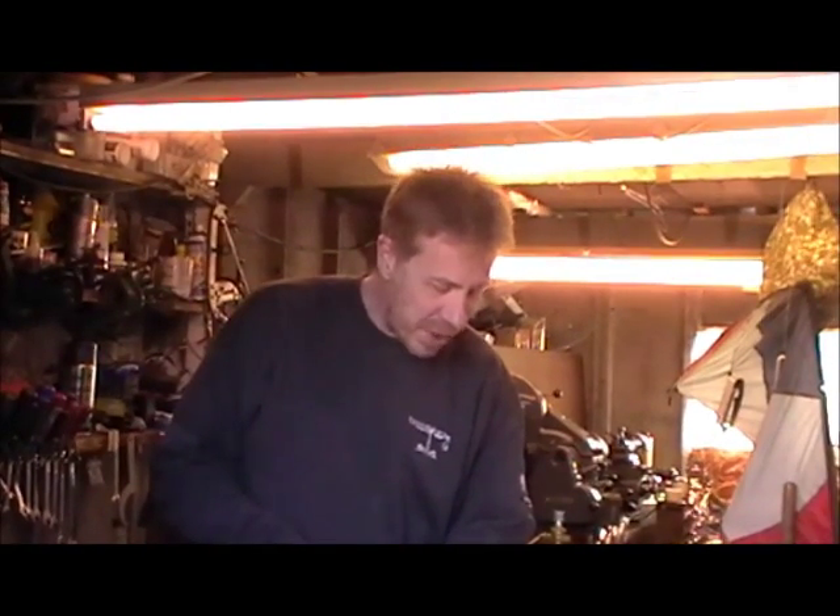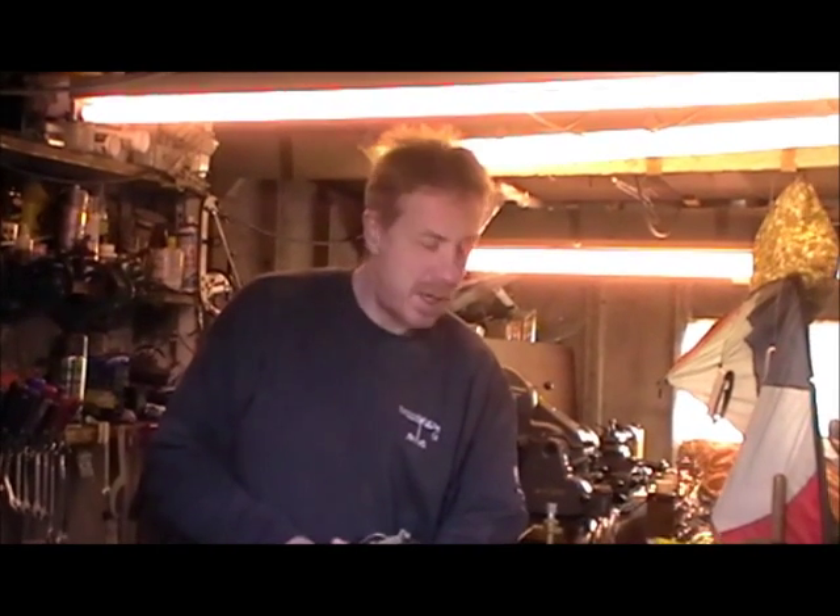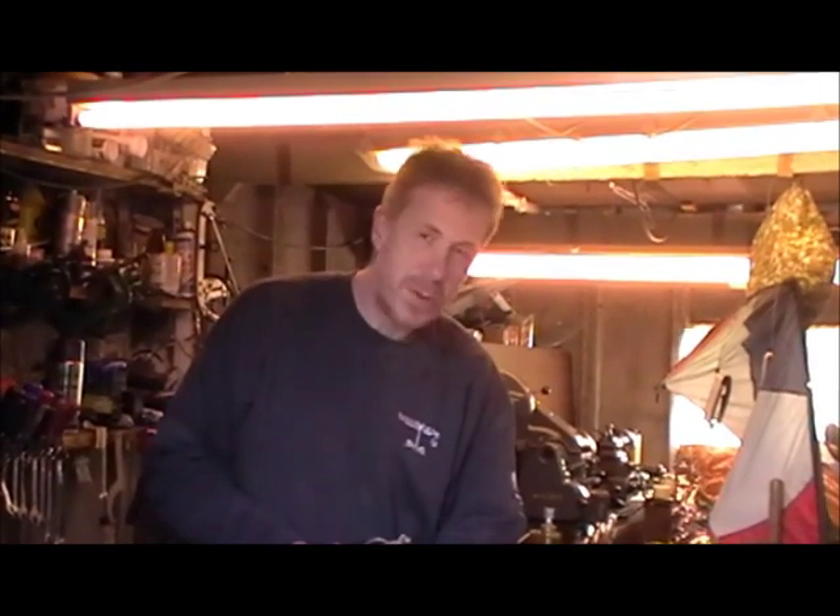Hi everyone. In this video we're going to have a look at MIG welding, which stands for metal inert gas welding. It's a type of arc welding which was developed in the 1940s specifically for welding aluminium.